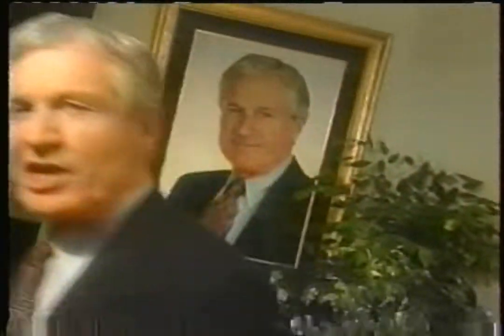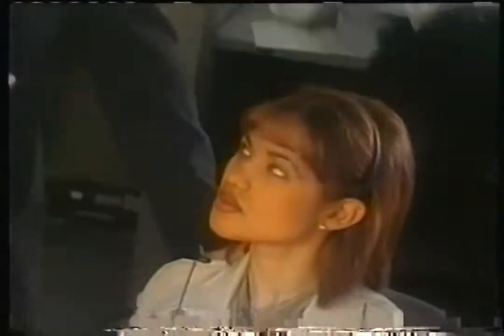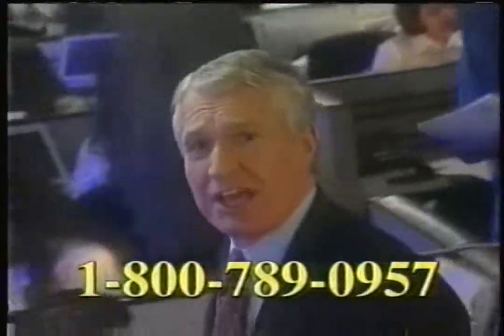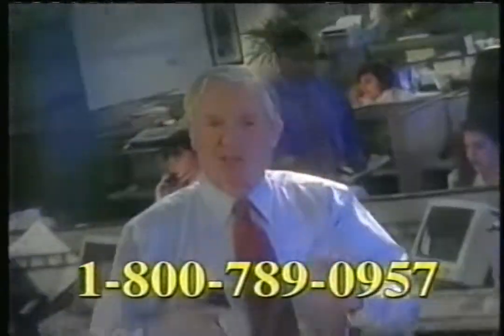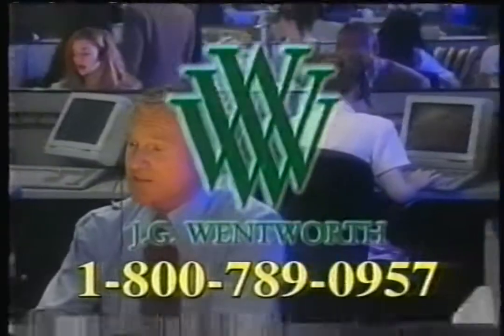If you need cash now, thousands of families have turned to J.G. Wentworth for money when they needed it most — for business opportunities, debt consolidation, and new homes. If you're receiving periodic payments from a structured settlement or annuity and need cash, call now. Representatives are standing by 24 hours a day to answer all your questions. If you're receiving structured settlement payments over a long period of time but need cash, call 1-800-789-0957.